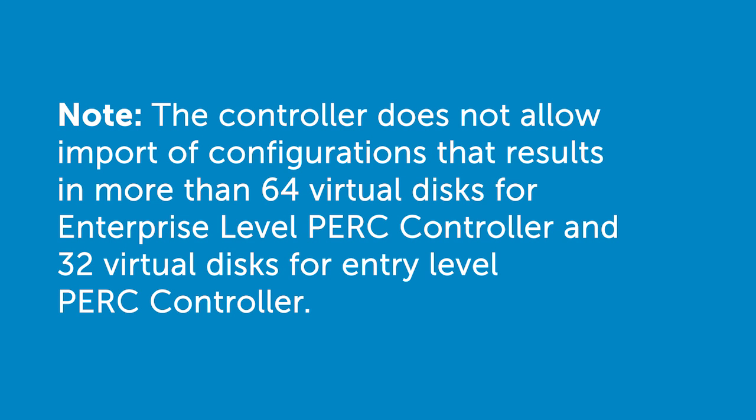Please note, the controller does not allow import of configurations that result in more than 64 virtual disks for an Enterprise Level PERC Controller and 32 virtual disks for an Entry Level PERC Controller.